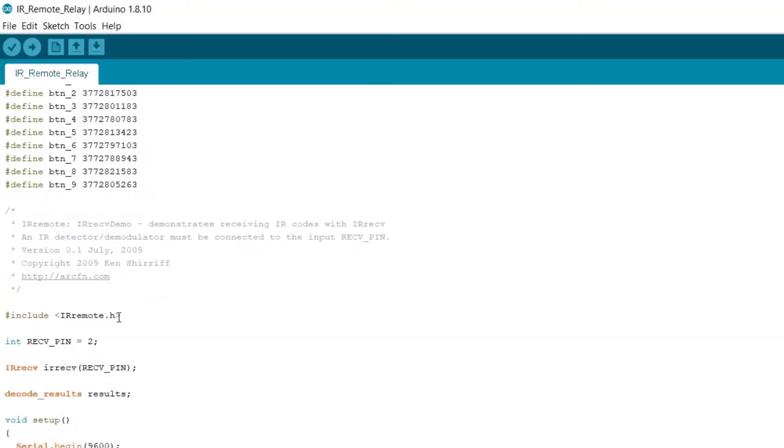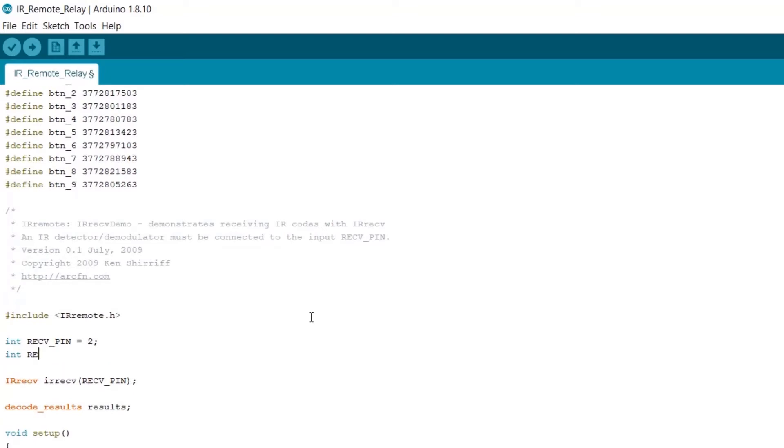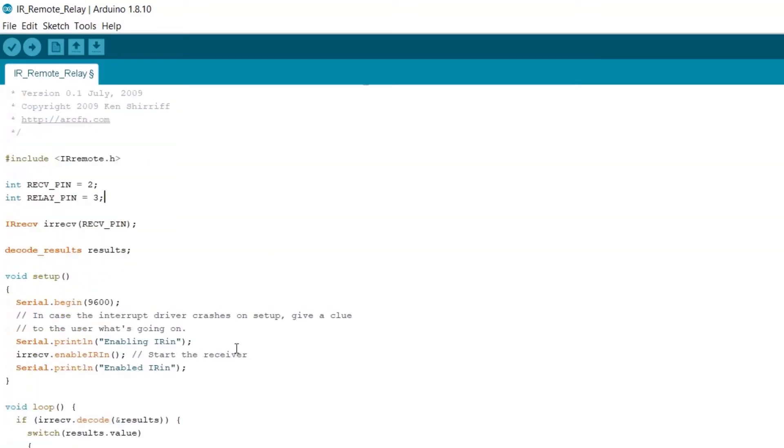So what we're going to do is define the pin for the relay. I'm going to make another int here: relay_pin, and I'm going to connect it to pin number 3. And in the setup function, at the end of the setup function, we're going to define the pin mode for the relay — pinMode relay_pin, and it's obviously going to be an output.